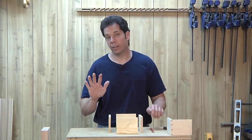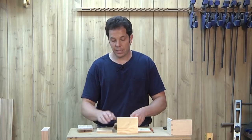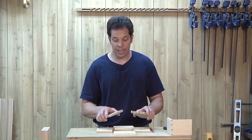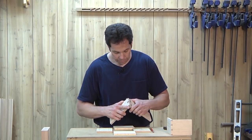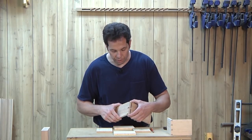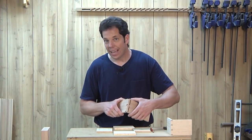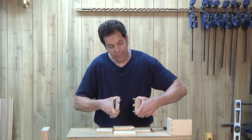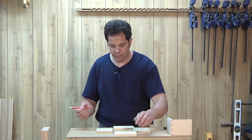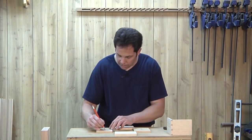I have one more mark to put on these boards. Let's look at the dovetail joint again. Assuming I'm making a drawer, I want to make sure I have the correct positioning of the pins and the tails. I want the drawer front to have the pins, because as I'm pulling on it, it's going to wedge in tighter to the tails. If I made the tails the drawer front, there's a chance over time I could pull the drawer apart. So my front and back will get a P for pins, and the sides will get a T for tails.